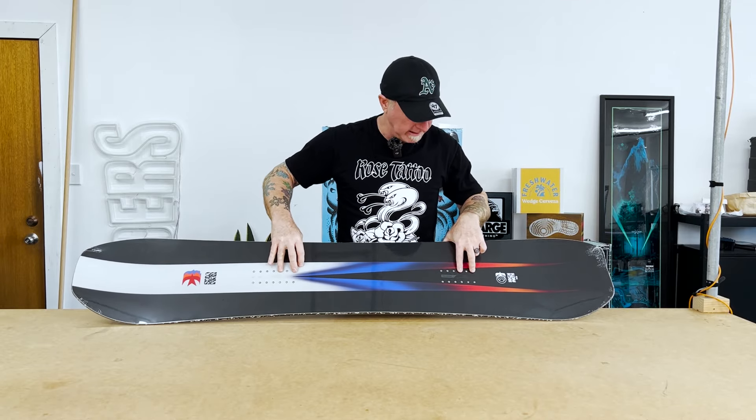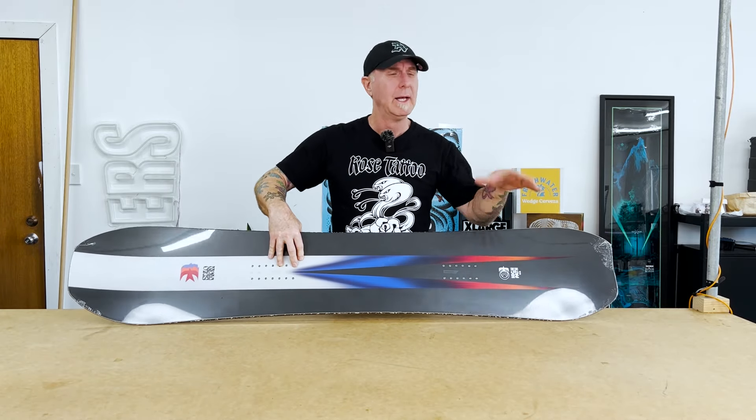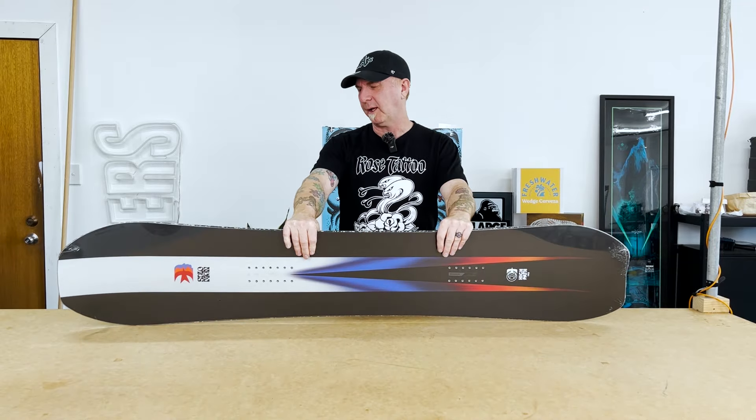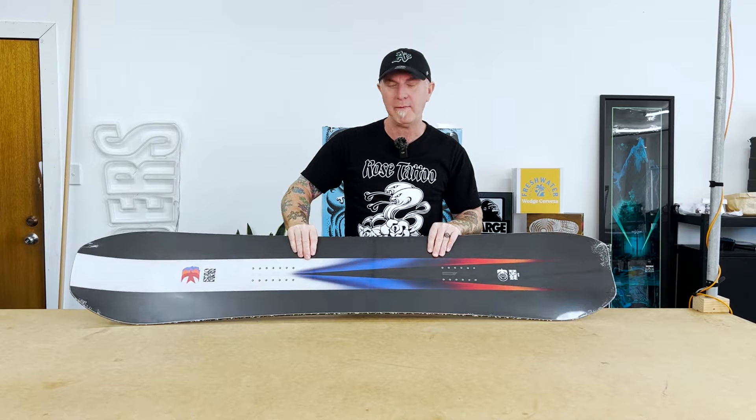If you pull right back here, it's a pretty short tail — still a bit of flex through the tail, not crazy stiff — so intermediate and up, no problem at all. Obviously not a beginner board, but it doesn't mean you can't learn to drive in a Ferrari. You could ride this no matter who you are.